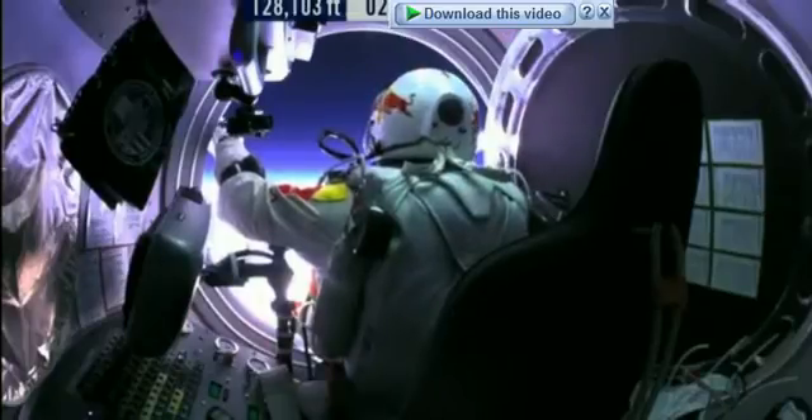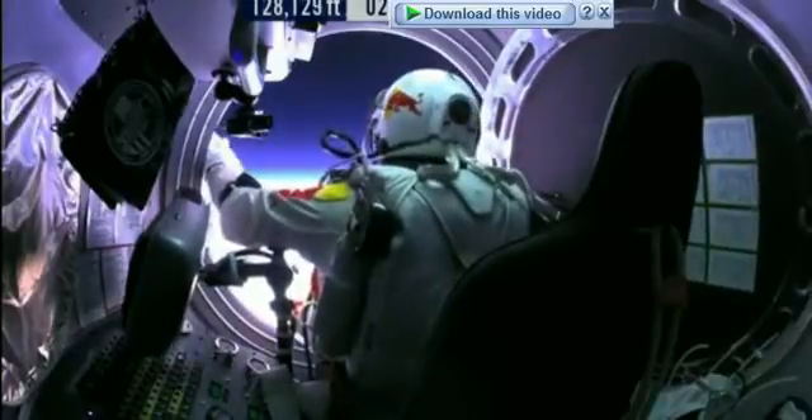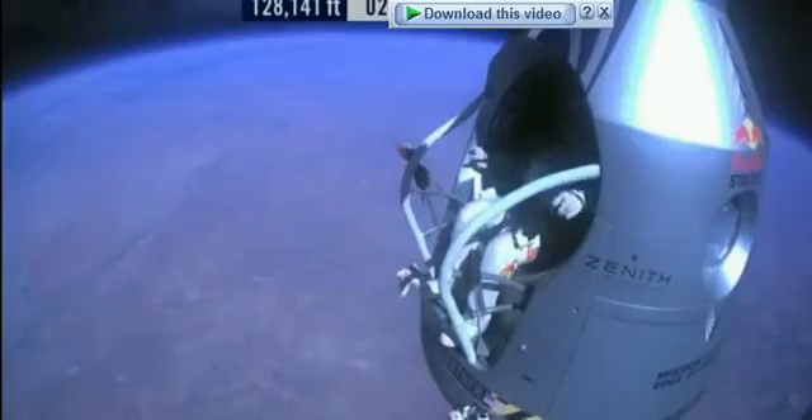Your chute integrity is checked. Your parachutes are not deployed. Item 32: verify cutaway knife handle strap is attached. The knife is in proper position. Say roger if it's so.